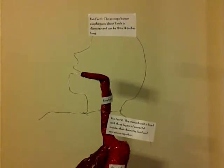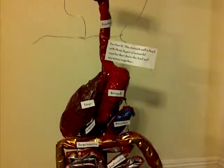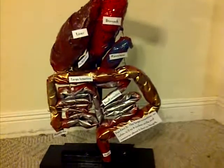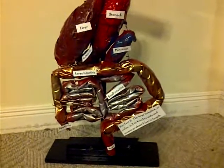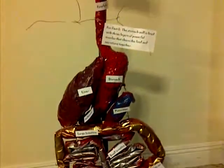This is a digestive system project that me and my daughter did for her science class. We simply took newspaper and masking tape and made each organ.